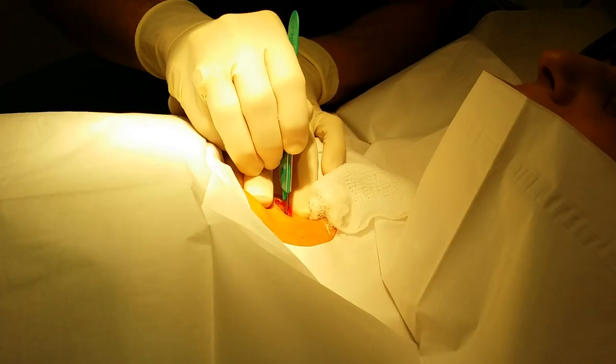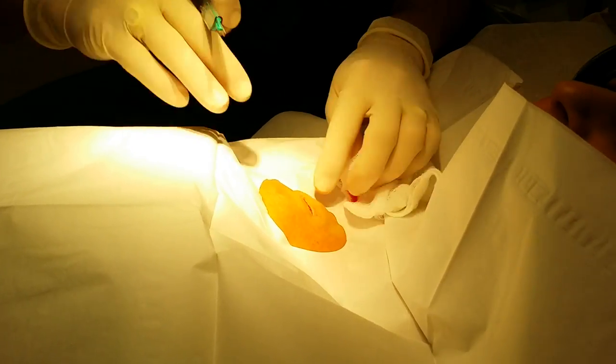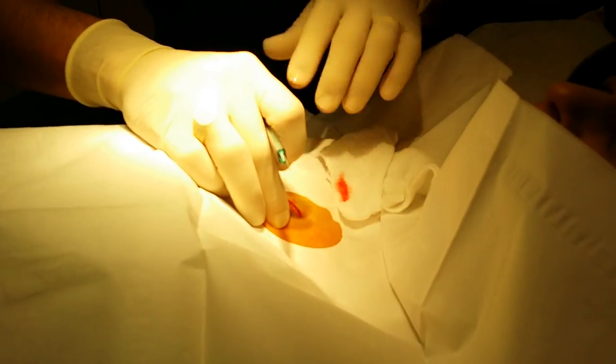Are you going to feel me slicing you open? No, you'll feel some pressure. It's kind of weird to know I'm cutting into you right now, but I really like that I can't feel it. Yeah, the numbing medicine does work.